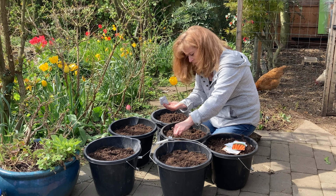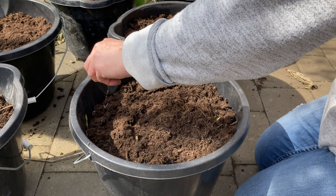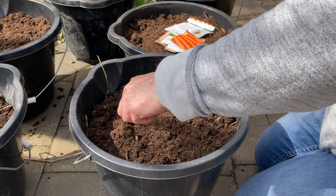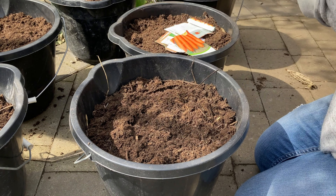The carrot fly is a real menace. It flies around and lays its eggs in the soil around where you've planted your carrots. It detects the smell — that's why you should try not to thin them out too much. It lays the eggs around the carrots and the maggots then burrow into the carrot and ruin it.